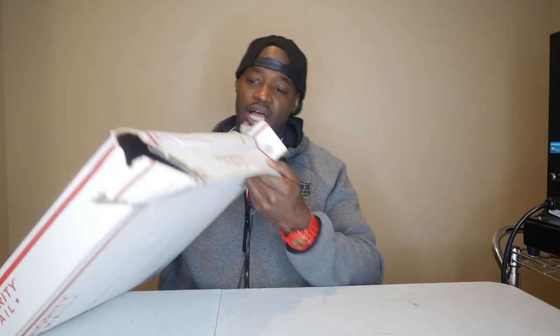In front of me I have a box from Thread Nanny — they sent us out a bunch of threads and we're going to open it up to see what we have to look forward to. This is the second box they sent out to me because I believe the first one probably got messed up in transit with the holiday stuff.